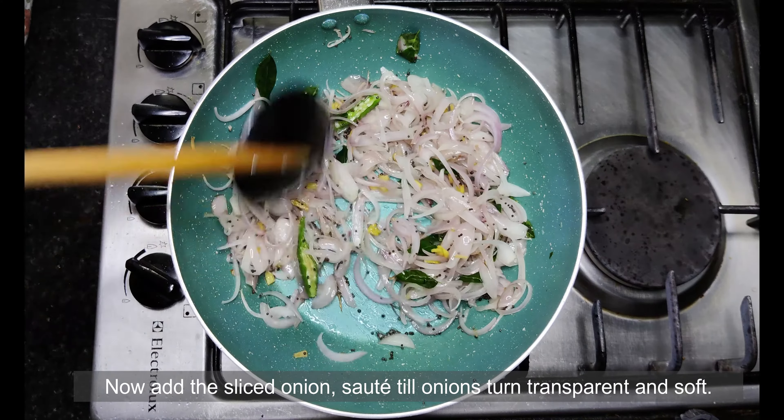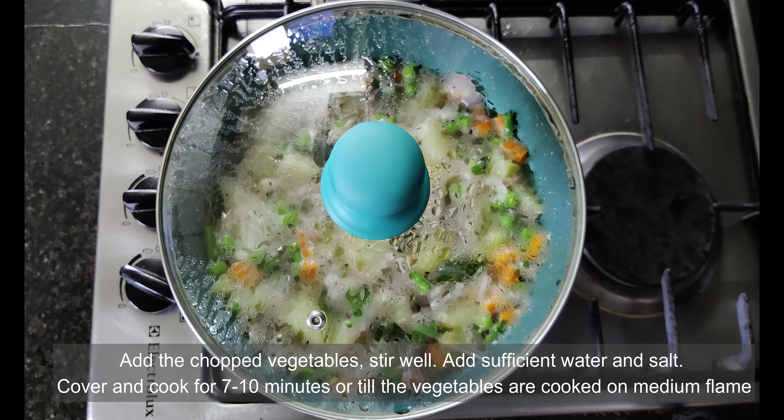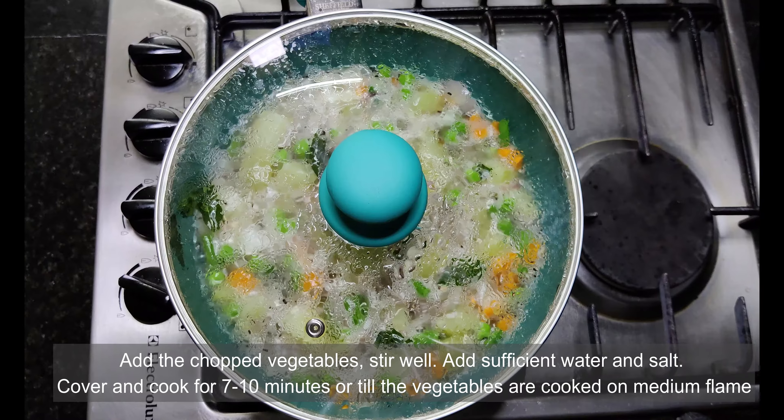Cover and cook the vegetables for 10 minutes. Check in between for water and add more water if required.